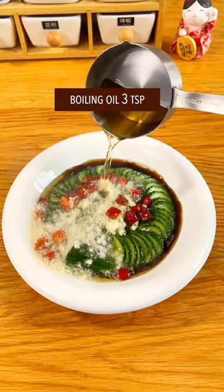Minced garlic, dried red chili, boiling oil. Done and dusted — out of this world.